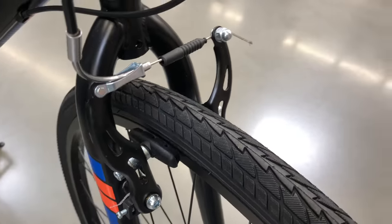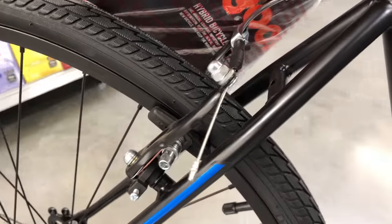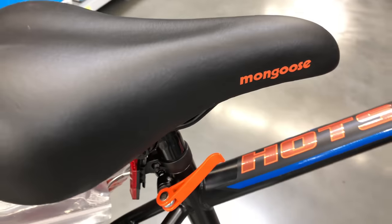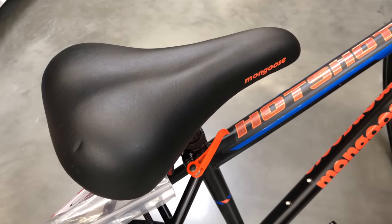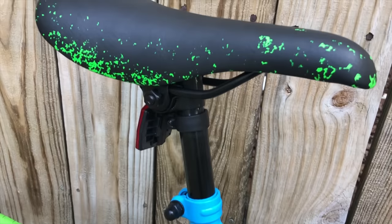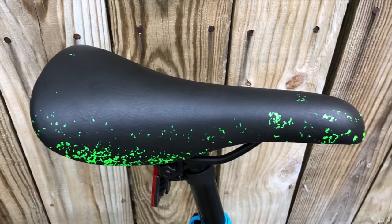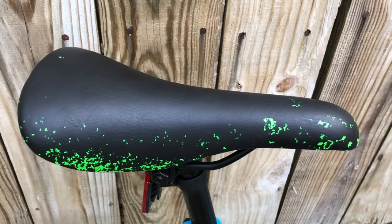I initially thought the brakes on the Hotshot were generic, but it looks like they're Peak branded. The quick-release seat clamp and saddle are both better on the Hotshot. The saddle's not comfortable, but compared to the one that came on the Cutback — where torture is the word that comes to mind — it's an improvement. That saddle was so bad I put it on the Pacific Evolution, which has meaning to long-time viewers.